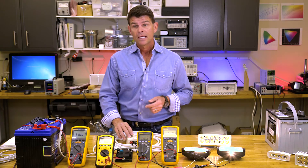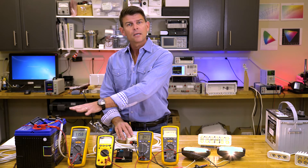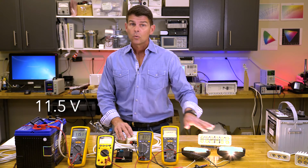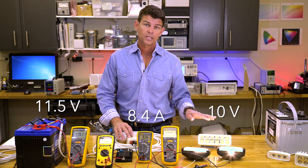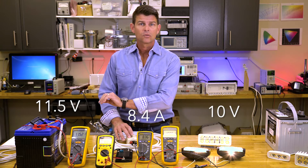When we throw the switch, what you'll notice is that the battery voltage drops a little bit, about 11.5 volts. We're seeing 10 volts at the light and 8.4 amps through the circuit. Now, that's a little low — this battery's a little bit low — but well within the norm.